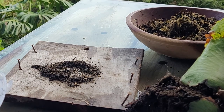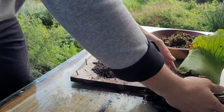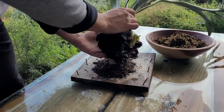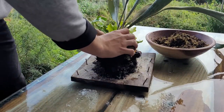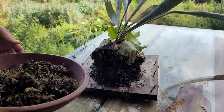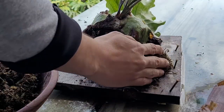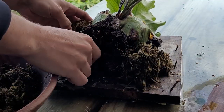Some quick facts: staghorn ferns are what we call epiphytes. They grow on trees, usually in their crevices and that kind of thing. They're held in place on the trees by their roots, and they absorb their water and nutrients through their fronds. For those of you that don't know, fronds are their leaves, or what looks like their leaves.